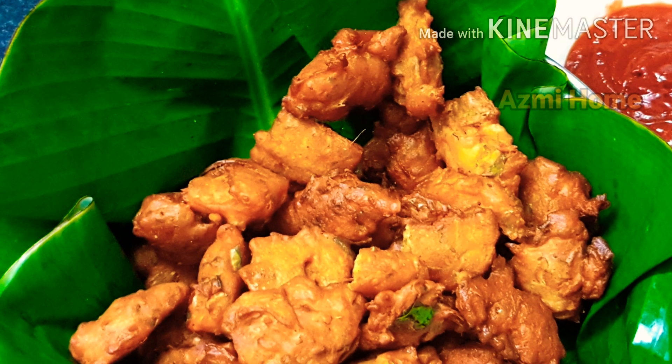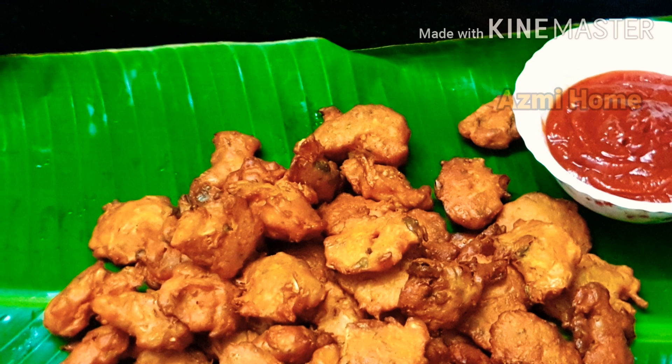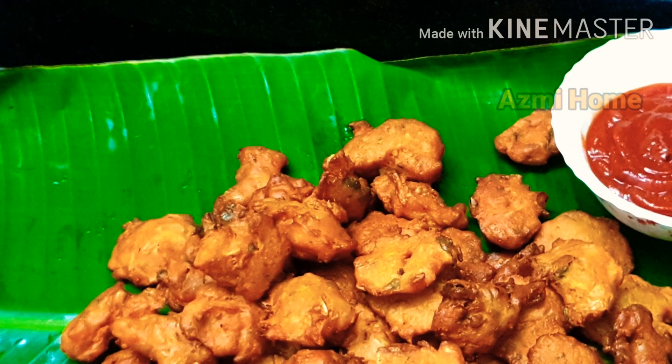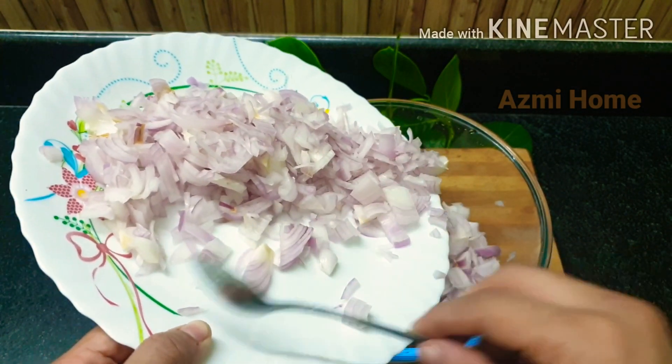Hello everyone. I have a recipe for this one. I am ready for this one. I am going to add 2 vegetables.